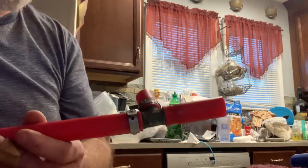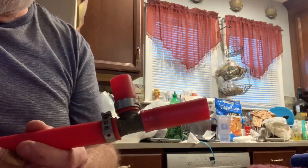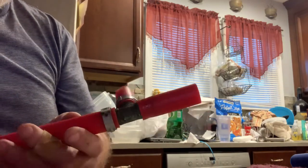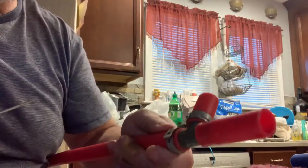I was searching how to get off the crimp ring for PEX. This is three-quarter inch PEX and everything I saw was a real pain in the butt. So I found out a real easy way.